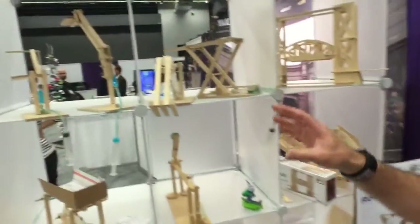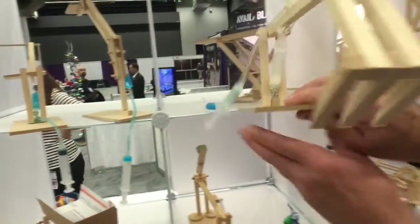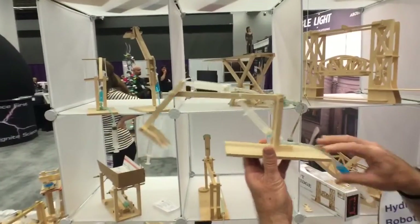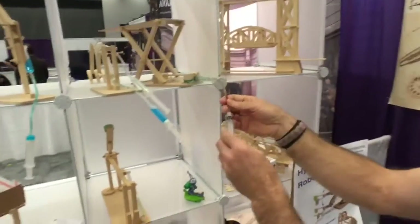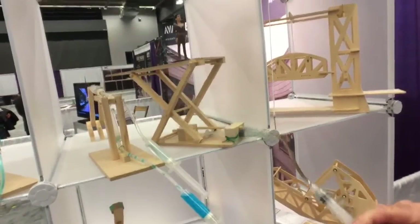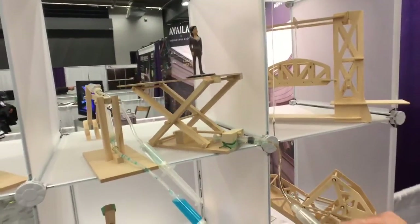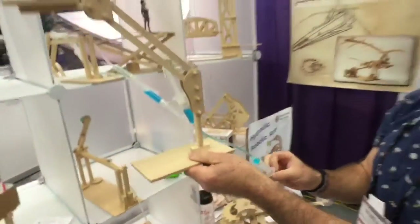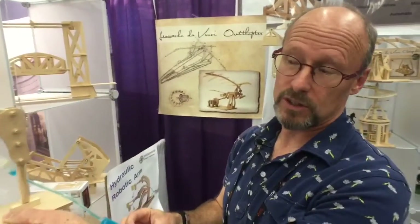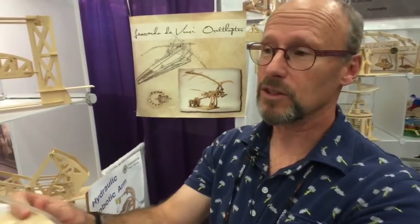We have things for makers — individual kits like an excavator, a little hydraulic excavator, which is fun. We have a scissor lift so kids can go from place to place, and a cherry picker that goes up and down. We like to make educational kits that show levers, simple machines, and the fundamentals of science.